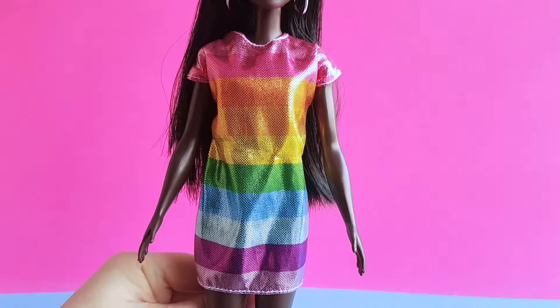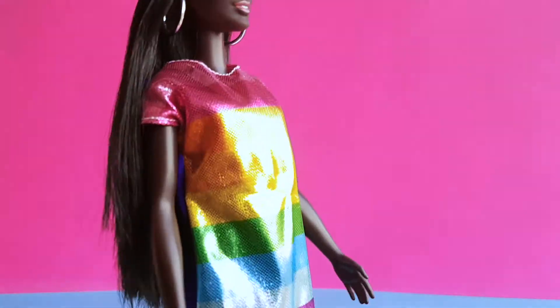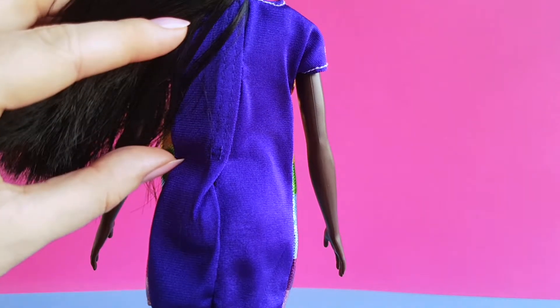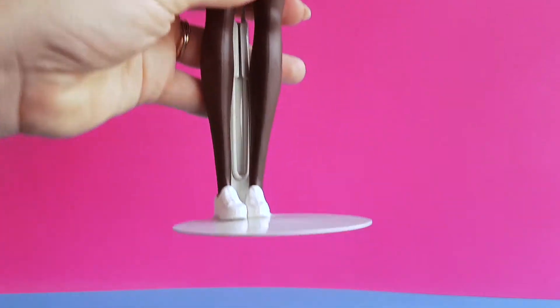She is wearing a rainbow dress. She's very colorful in the front, and dark blue on the back. And she is wearing white sneakers.